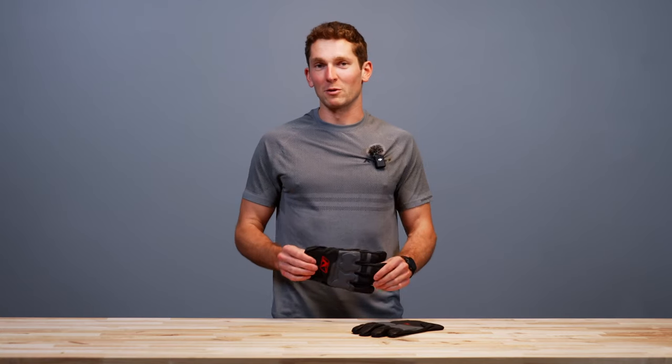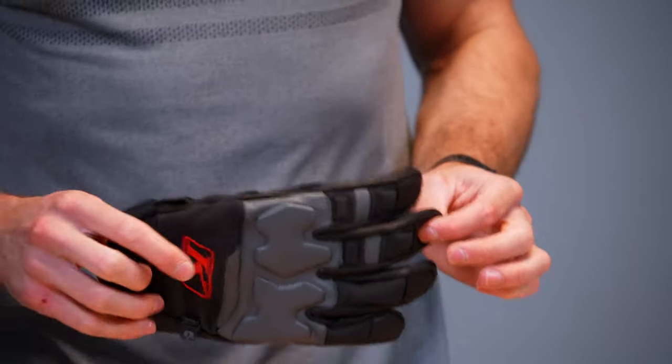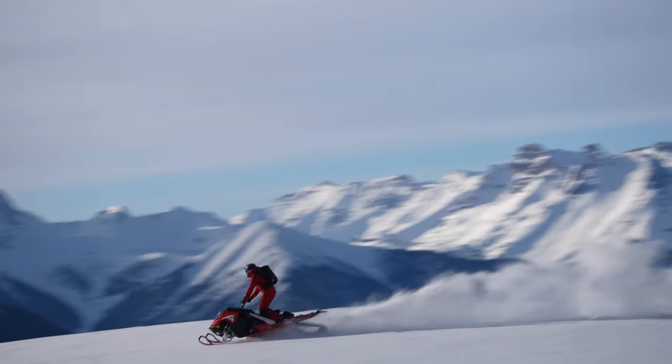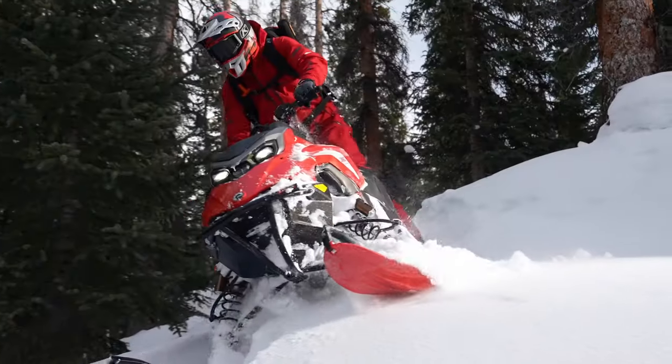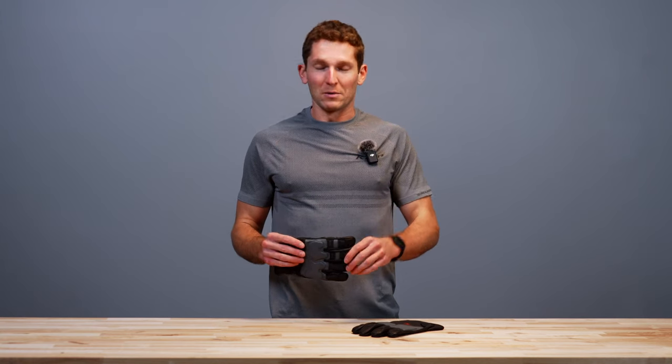Welcome back to another client product walkthrough. I'm Lucas Eddy and today we're going to be looking at the newly redesigned Inversion Pro glove. The Inversion Pro glove has been in our line for a long time and it's been super popular. You see everybody from backcountry riders to racers to dirt bike riders wearing this glove all over the place, and it's time we finally redesigned and refined it even further. It was already a good glove to begin with and now it's getting even better.